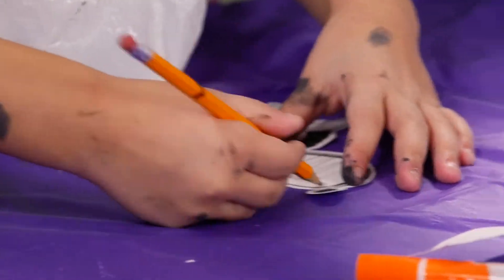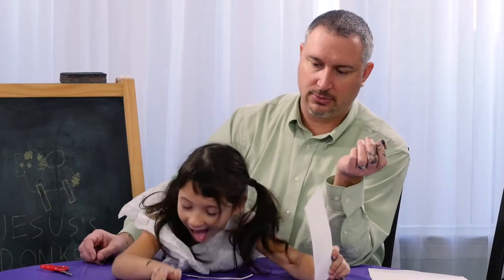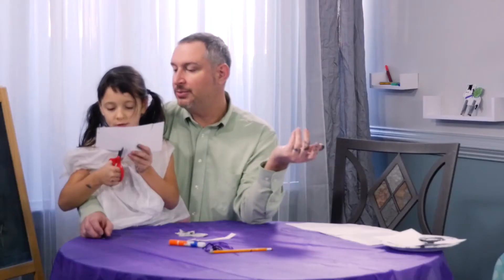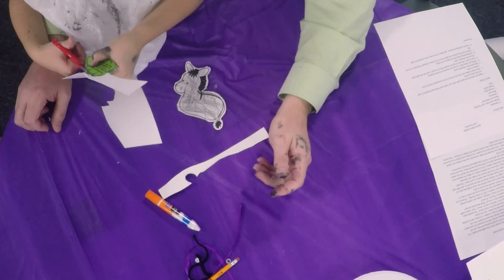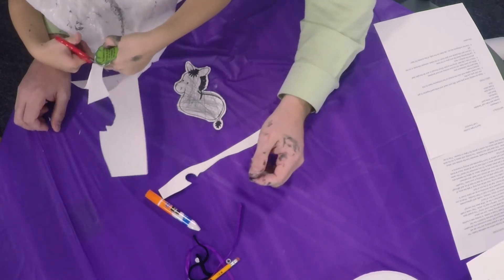Go ahead and color your donkey. We've also got to cut out our leaf template — just cut out the leaf. The palm branches are a symbol of victory and of holiness. Today's a really important day and we've got a lot to talk about at Mass. The Gospel reading is going to be about the passion of Christ.